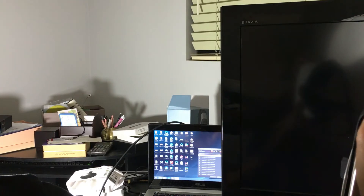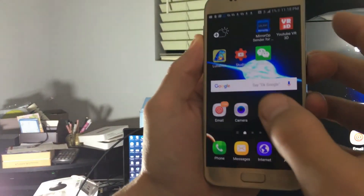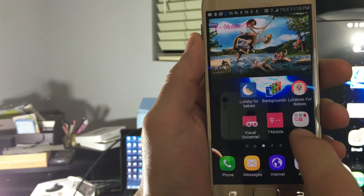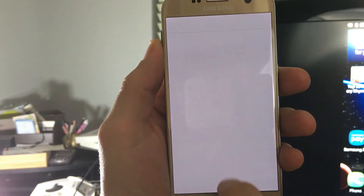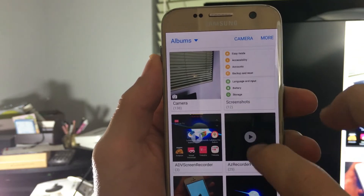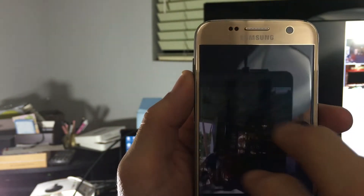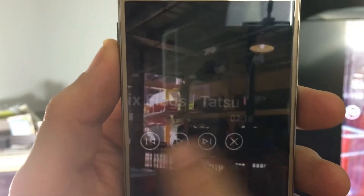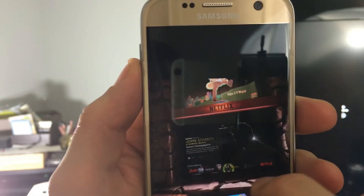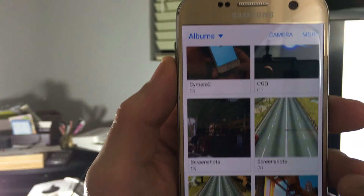Let me grab my phone and pop it out, and I'll show you where you have to go. Go into your Gallery, here are my Albums, and you can see a Screenshots folder here — it automatically makes another folder called Screenshots. Click on that and you can see the photo I took, including the play, fast forward, and stop controls that were on screen. I also took screenshots in Netflix and other apps.